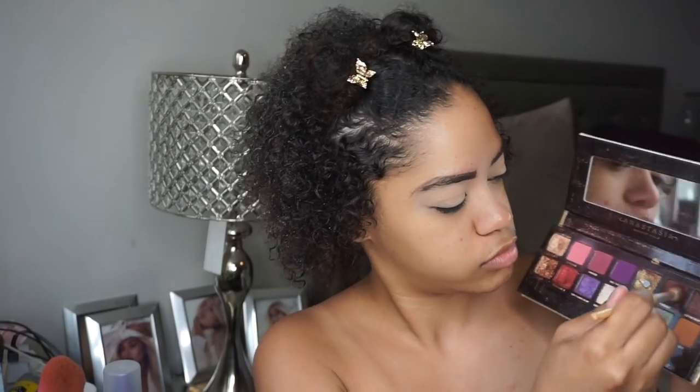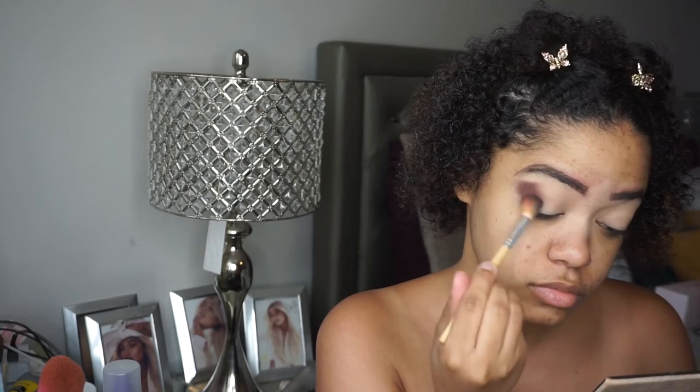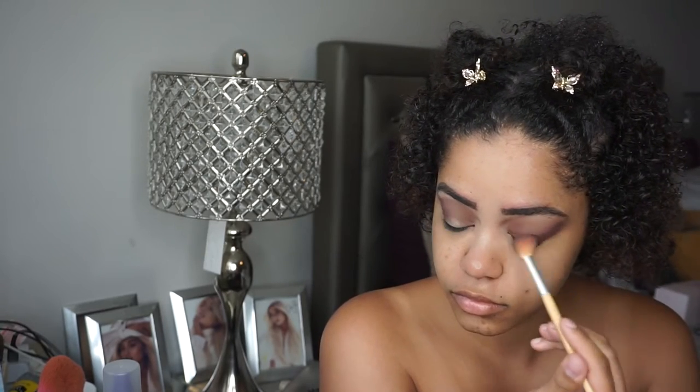Hey guys, so today we're going to start off this look by going into the Jackie Aina palette and taking that deeper brown shade which I think is called Credit. It's a nice pretty brown that has some really deep purple hint to it. I'm going to take that from the outer corner of my eye all the way to the inner corner, blending it out so it's nice and seamless and creates a gradient effect from the outer corner to the inner corner.